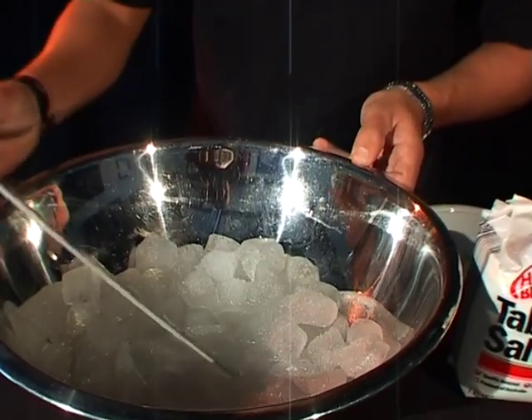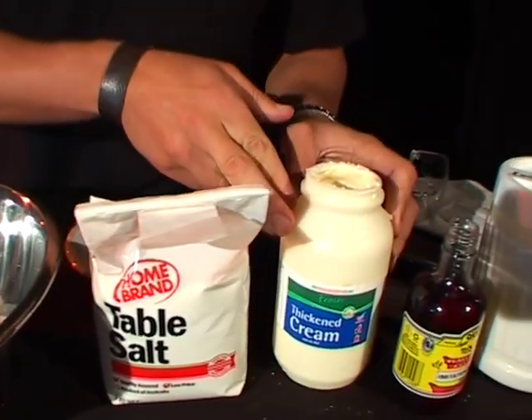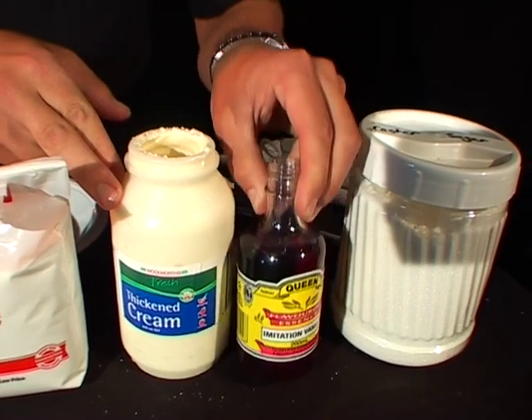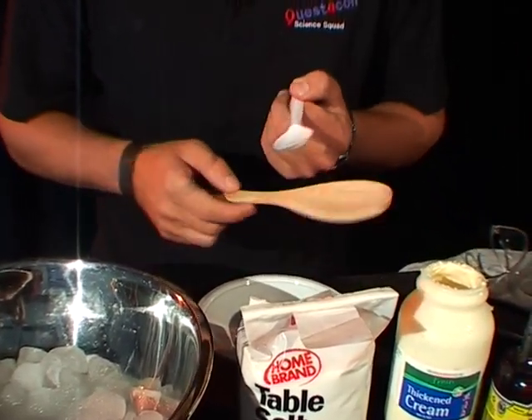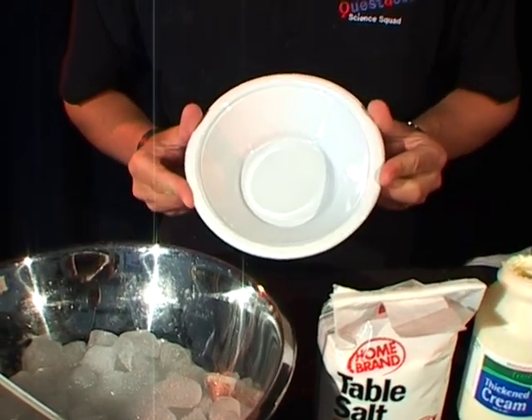Now this is what you're going to need: a nice bowl with some ice in the bottom of it and a thermometer, some table salt, and your ice cream ingredients — thickened cream, a flavour (we're going to go with vanilla), some sugar. You're going to need some spoons as well, a nice mixing spoon and a spoon to pour your salt and sugar with, and of course another bowl.